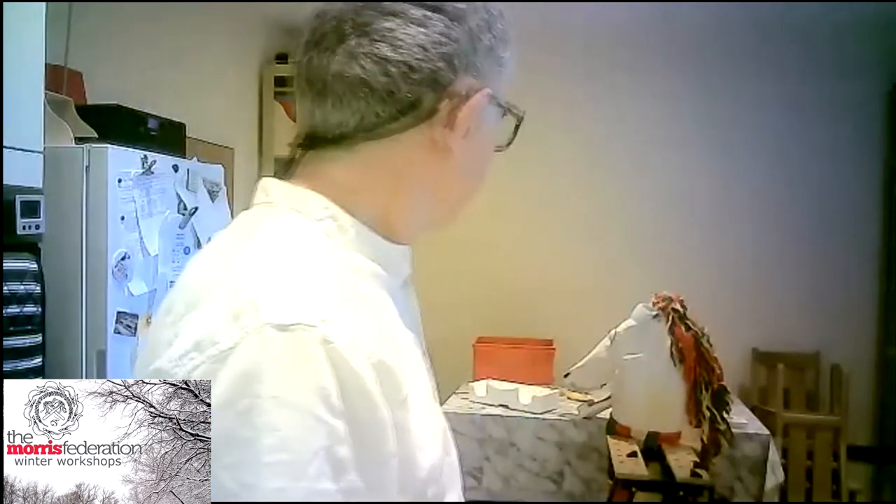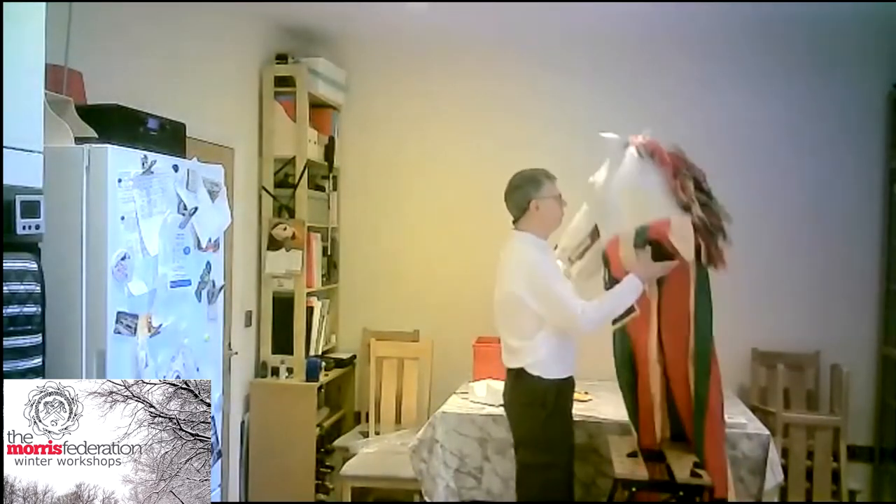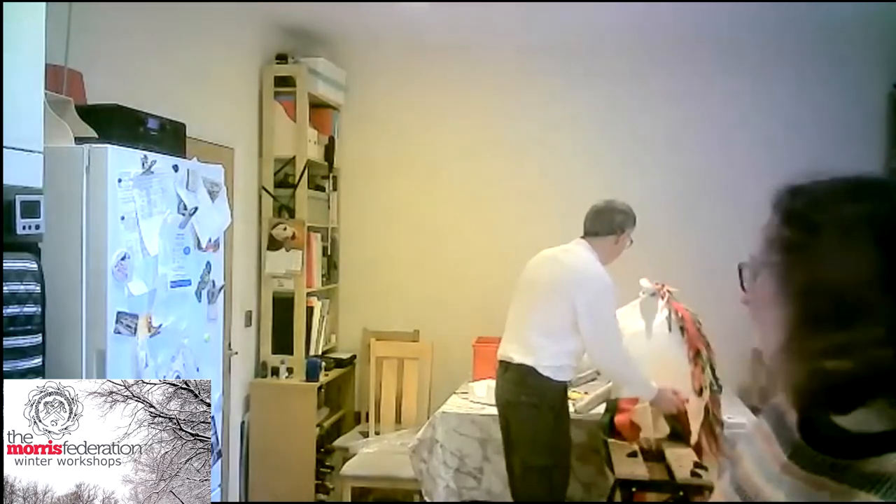There's a question in the chat: how heavy is the head? I was going to bring my bathroom scales to weigh it but I forgot. It's a little bit heavy for wearing all day — when we made the film, Jeff and Richard who were taking turns to play Giddy were starting to find it a little bit heavy. We talked about maybe having a flag-carrier cup, but no — it's fine as far as I'm concerned, I'd carry it all day.